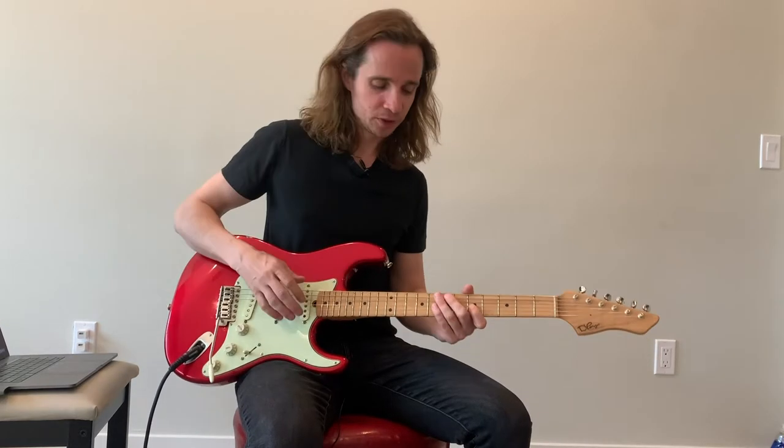Stupid guitar trick number... I'm not exactly sure. I've lost count at this point. But I found this out recently. Check this out. The bell sound — similar to the gong sound, but it's easier. Try this.